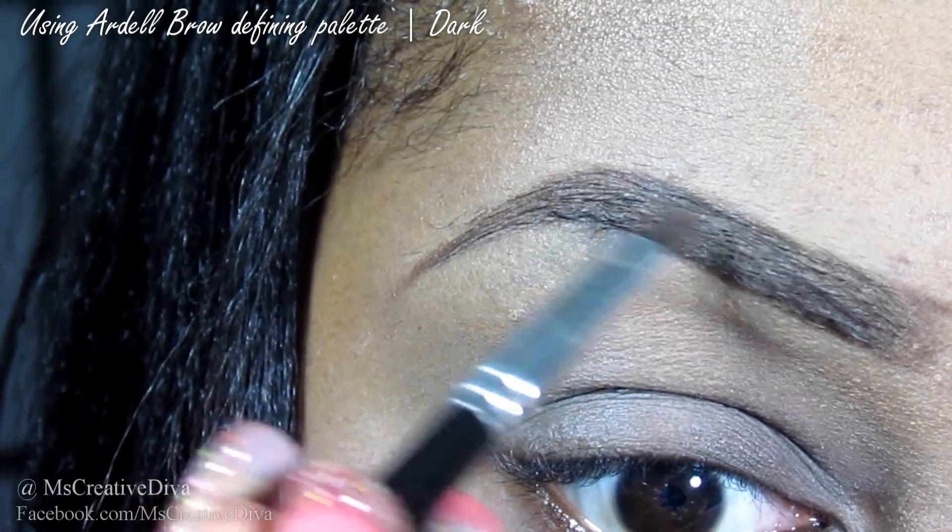Taking an angled brush, I'm going to apply a dark brown brow powder to the brow.